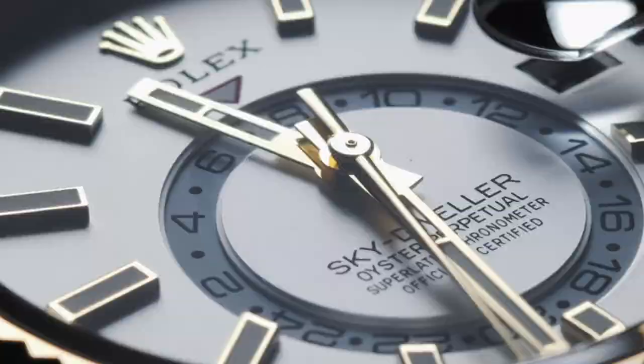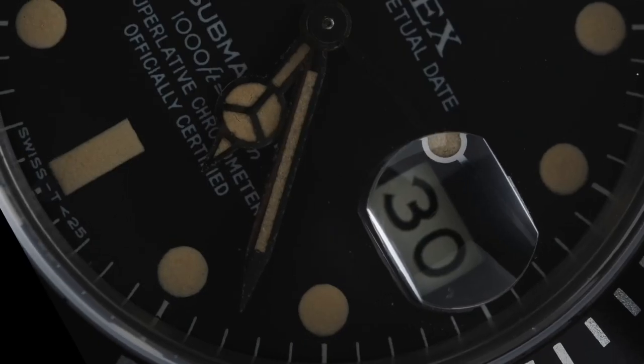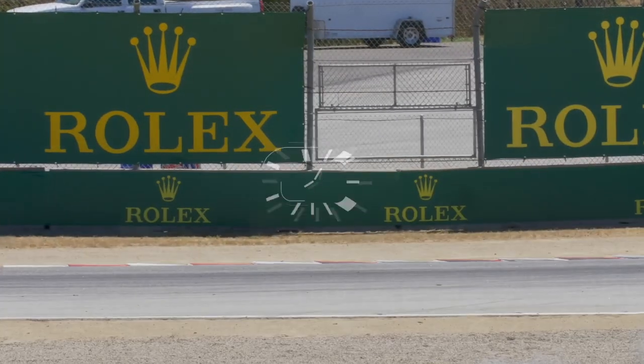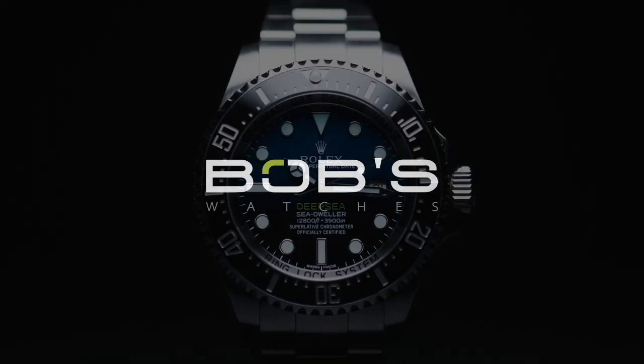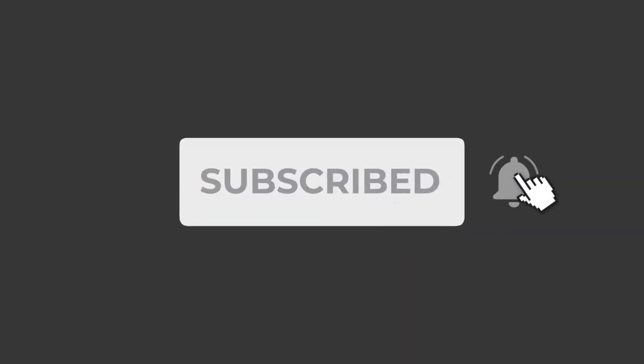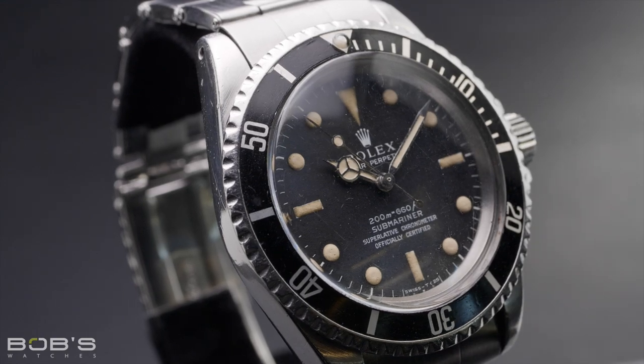Hey everyone, Emily with Bob's Watches. Today we're talking all about the Rolex Sea-Dweller and discussing its history, key features, and important references. Also, if you haven't done so already, don't forget to subscribe to our YouTube channel so you can stay up to date on all of our latest video content.